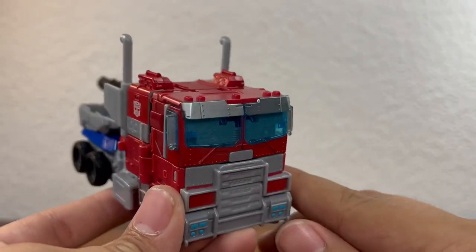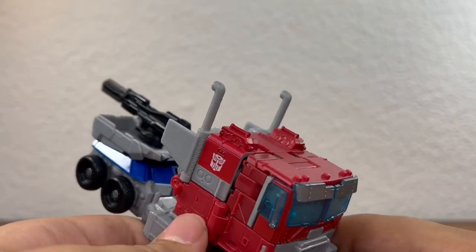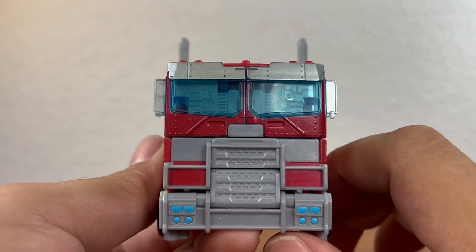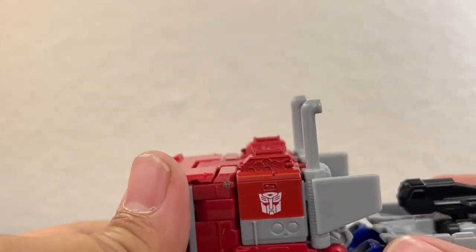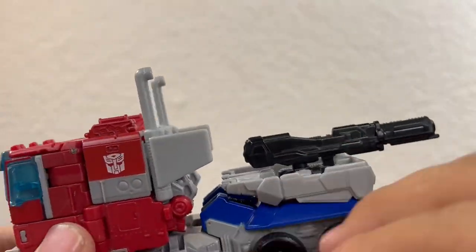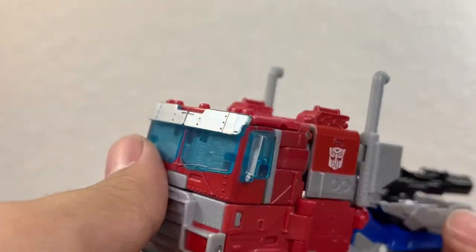That's it for the truck mode. The main reason I got this guy was because I was afraid I probably won't be able to find the Target exclusive Rise of the Beast Optimus Prime — that thing is literally impossible to find. It's not out yet, but when it is, it's going to be marked up for absurd prices on eBay. Very nice smokestacks here. It's not too kibbly. You can kind of see into the back of the truck and see his hands, but it isn't too crazy. The underside actually looks pretty clean.